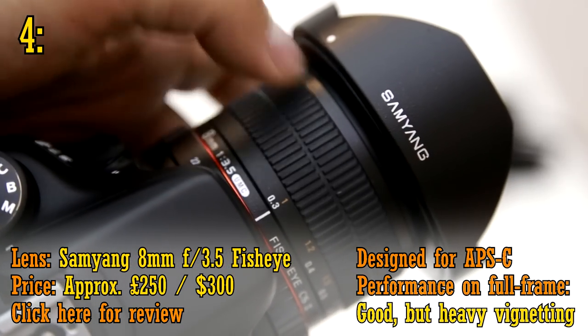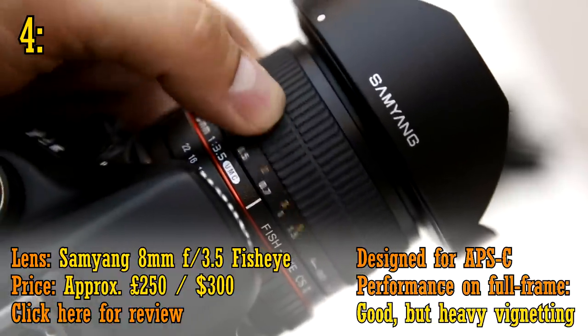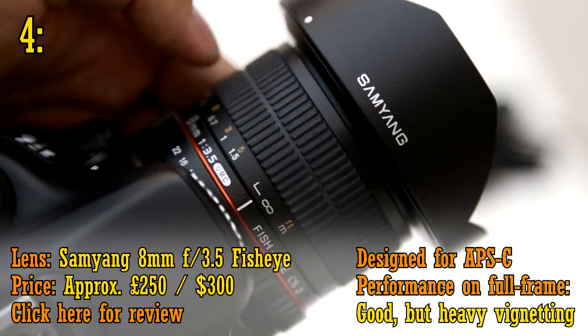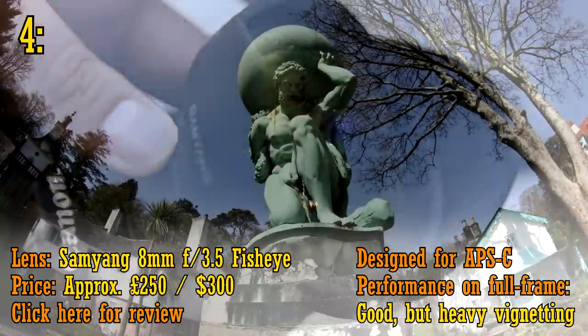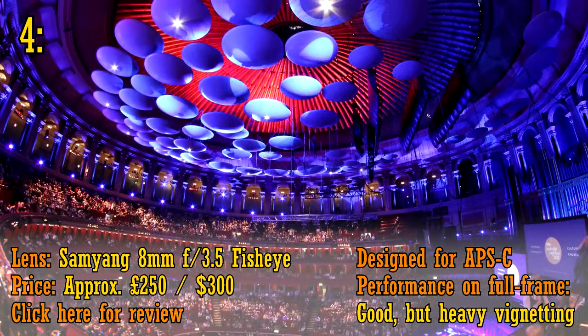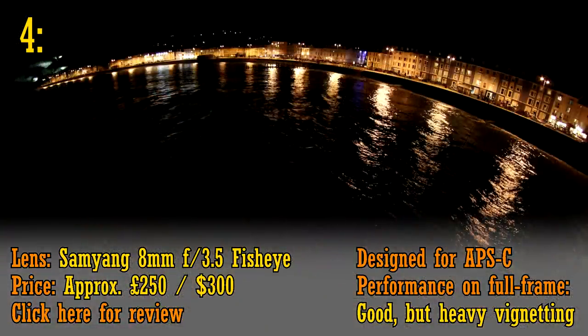The Samyang 8mm f3.5 fisheye lens comes in at number four, at about £250 or US$300. For that price you essentially get the best fisheye lens for APS-C cameras — it's my favourite anyway. Stop the aperture down to f5.6 and it's fantastically sharp, and its 8mm projection makes it wider than your typical fisheye lens. I've recently upgraded to the full frame 12mm version of this lens, but some of my favourite pictures were taken with this 8mm APS-C version. It's serious fun and an occasionally useful professional tool.